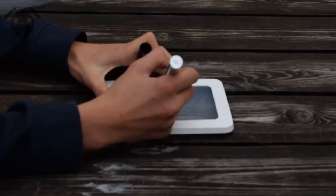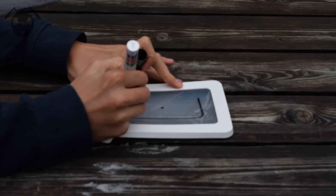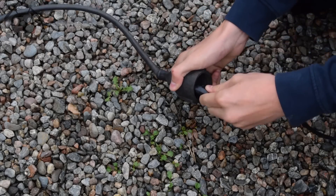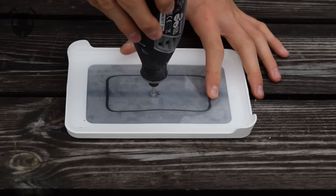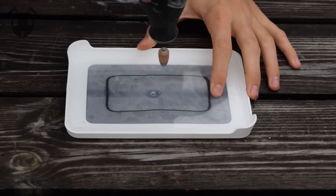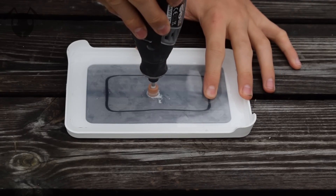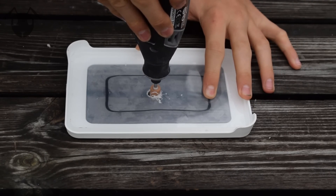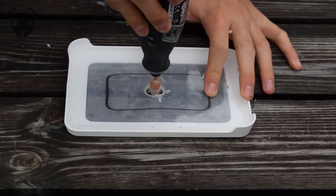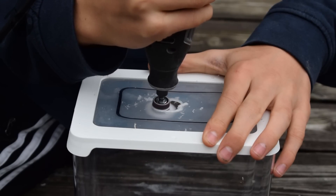Start by marking the area you want to cut out. Leave a ledge on all sides for the barrier to be applied on upside down. Start by drilling a hole in the center, then widen that hole like so, and then use a normal sanding tool to cut it all out.